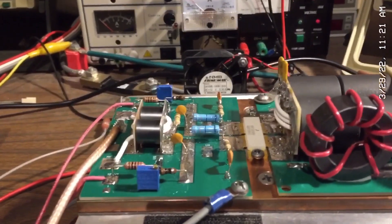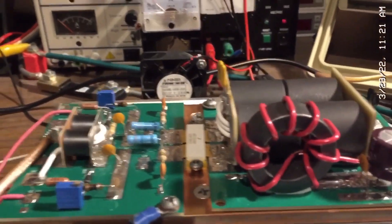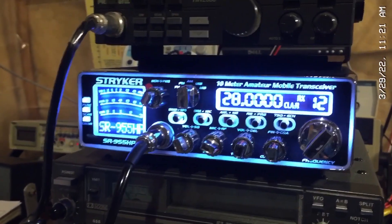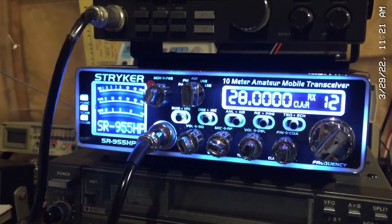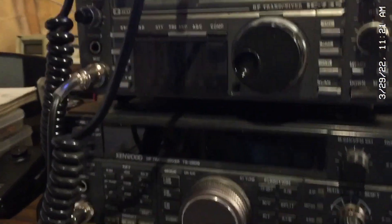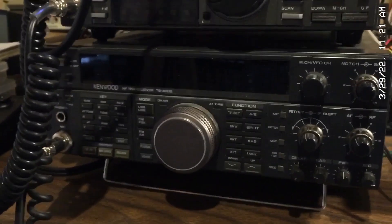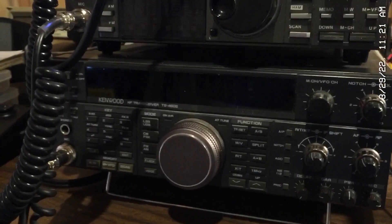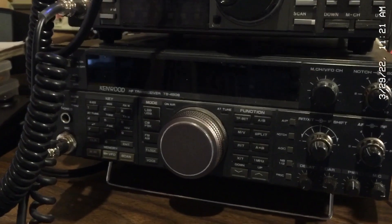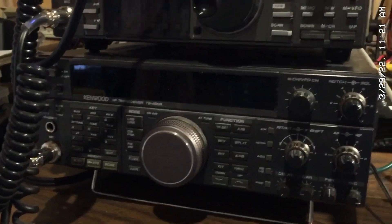Just to point out a couple of features as we go forward: I'm going to demonstrate it first on my Striker radio at 28 megahertz — that would be the 10 meter band. And then I'm going to switch over to my Kenwood radio and test it across the entire high frequency band, from 10 meters on the Striker all the way down to 80 meters on the Kenwood. So let's start with the Striker first.